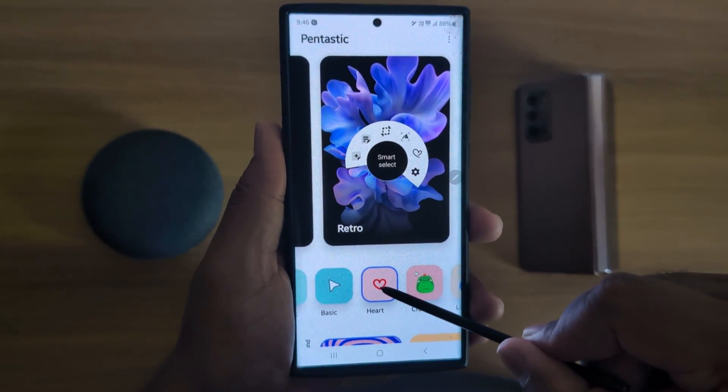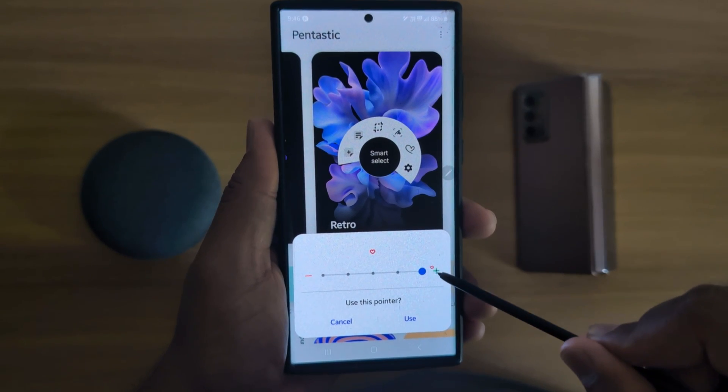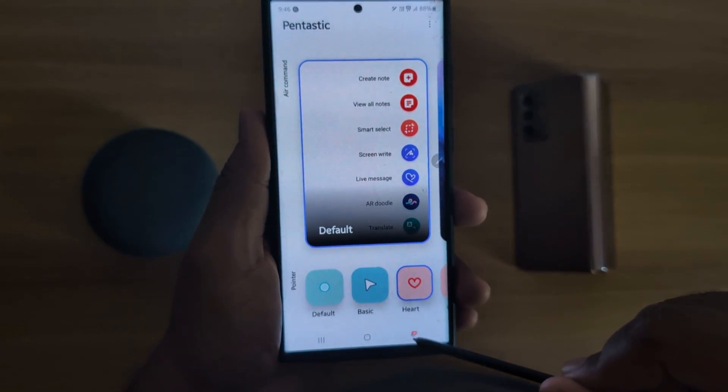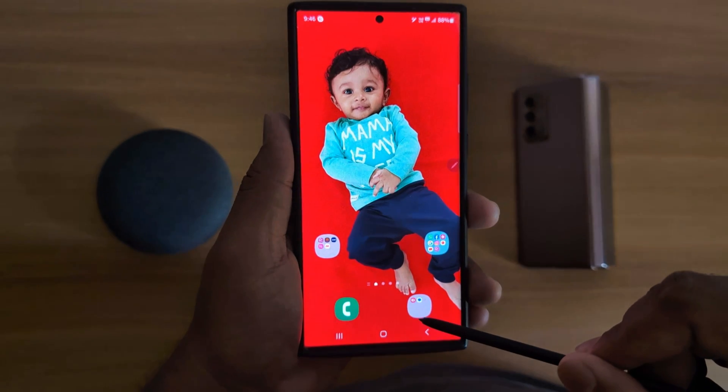You can also increase or decrease the size like this. Now you can see how it looks. Tap on Use. When you tap on the screen, you can see it. It will be quite easy to customize the S Pen pointer on your Samsung device. That's it.